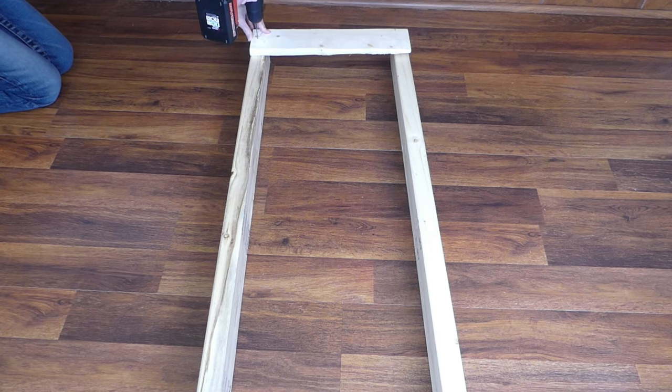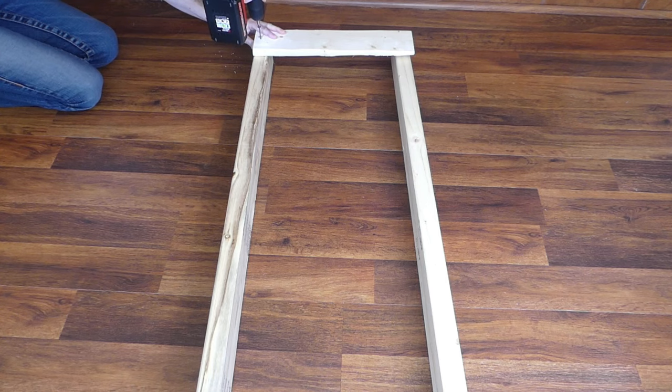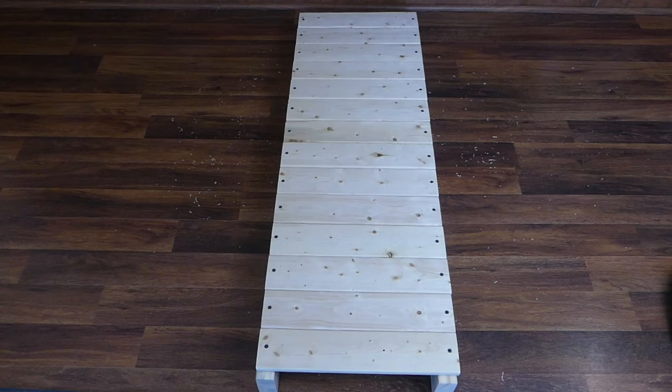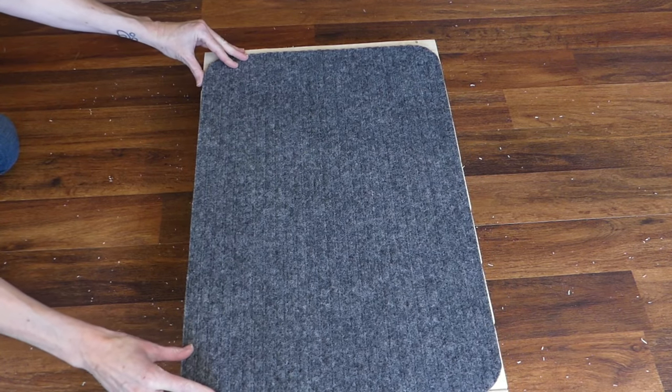Lay out the two 48 inch 2x4s parallel and on their short sides, and place a 1x4 across the top. Drill pilot holes and then secure in place with screws. Continue until the 2x4s are covered with the 1x4s.